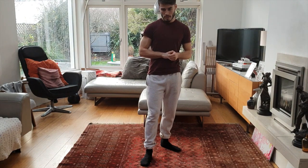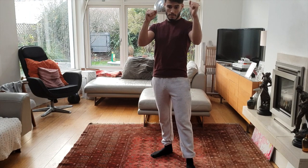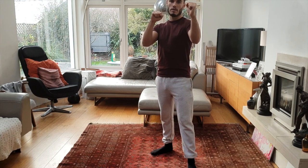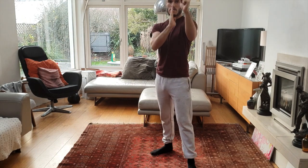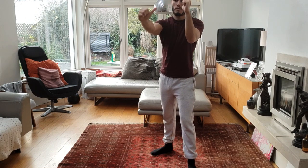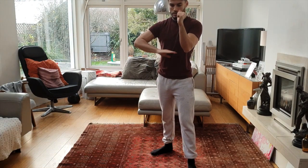So the most important strike for a Southpaw — you can probably guess. Let's imagine I'm an Orthodox fighter. You have to always think about this when you're a Southpaw. So I'm here in Orthodox. You can see where the space is — the space is around here and through here. So what strikes are going to go through this way, or why are they going to come around this way or onto this way?